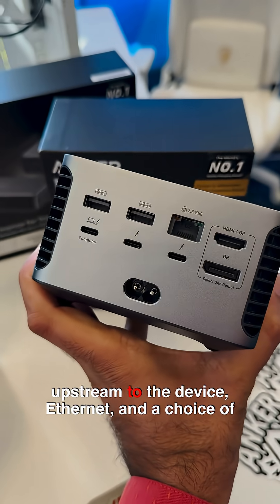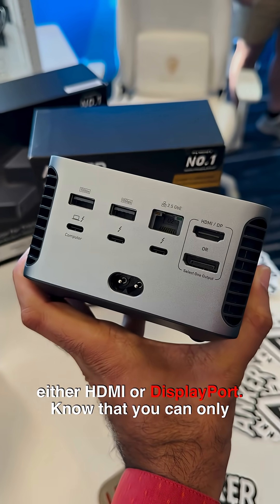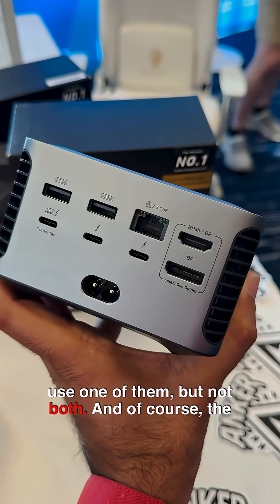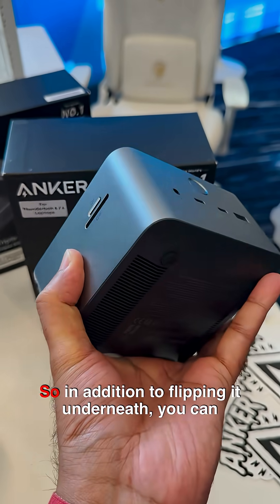Going around the back, you've got USB-A ports, three Thunderbolt 5 ports with one being upstream to the device, Ethernet, and a choice of either HDMI or DisplayPort. Note that you can only use one of them, not both. And of course the standard two-pin power connector.